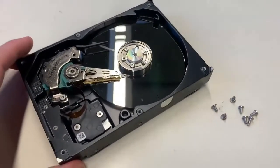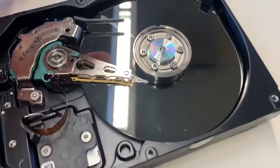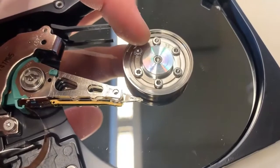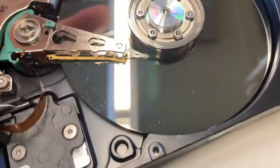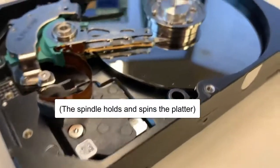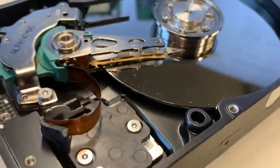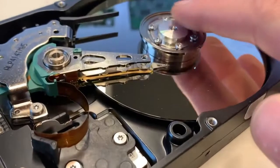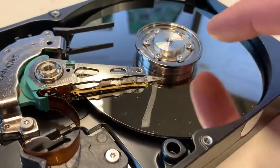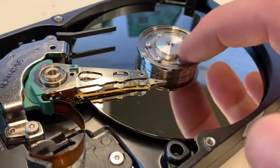Once you've taken the lid off, let me explain some of the parts. The thing in the center here is the spindle — this is what rotates and holds the platter or the disk. Let me zoom in here. This particular hard drive only has one platter; I've marked it here with a marker. It's kind of difficult to see, but notice it rotates.